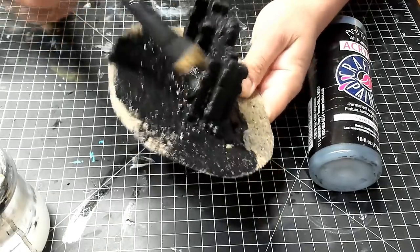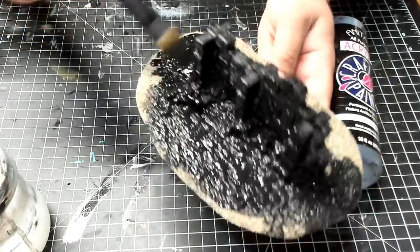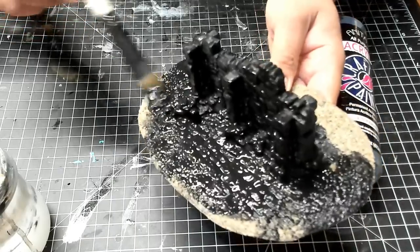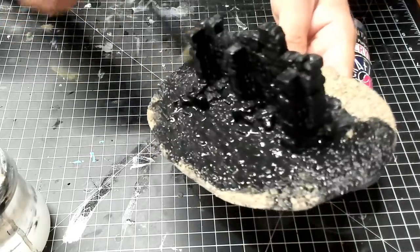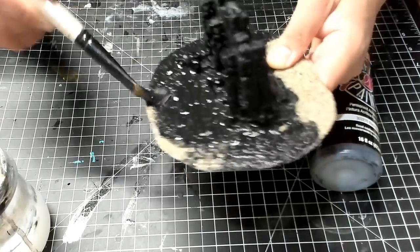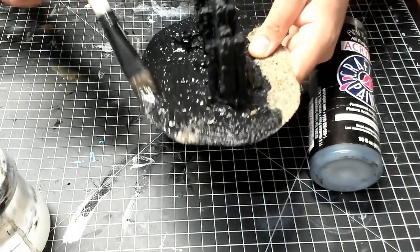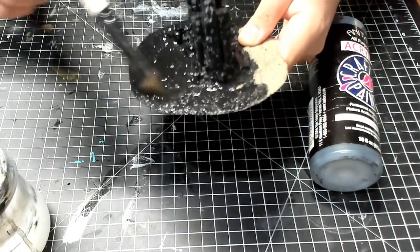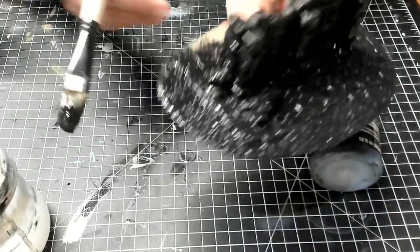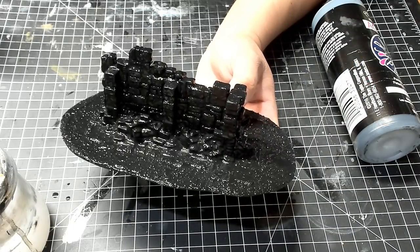I'm doing the entire model — the base and the rest of the model — just to give it a nice uniform black base coat. The main thing to keep in mind is that when painting the sand you don't want to work it too long, because the paint and water will eventually weaken the glue and you might rub off the sand. If that happens, just go back after the paint dries and reapply the sand — no big deal. Once this is dry we'll start layering on more colors.